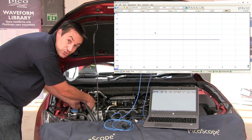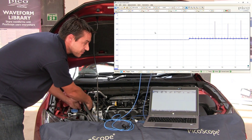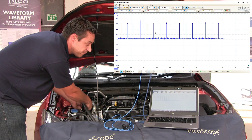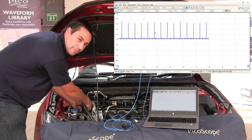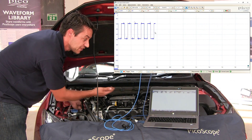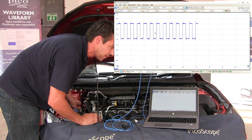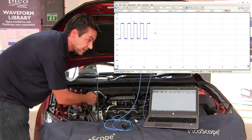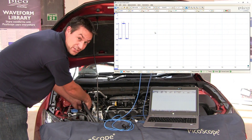That's great, and then we'll just start connecting. Now, air-fuel ratio sensors — we tend to look between around 3 to 4 volts as the general operating range for an AF sensor. We can see on this at the moment we've actually got hold of what appears to be the duty cycle for the heater circuit, which is great.